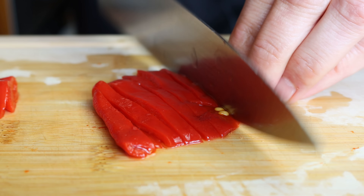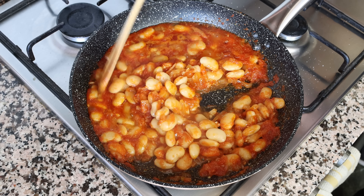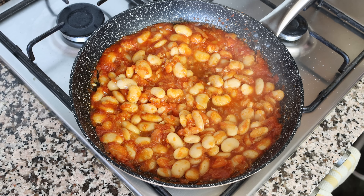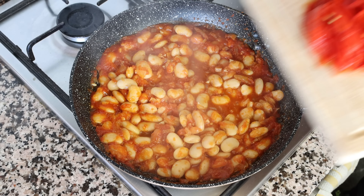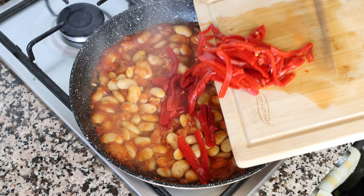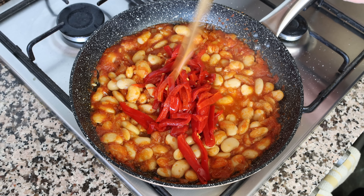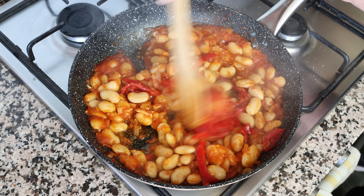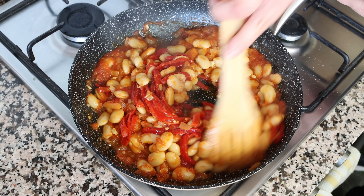The butter bean mixture has really thickened up and the vegetable broth has been absorbed by the beans, giving them a beautiful melt-in-your-mouth texture. For the next step, turn off the heat and add in the sliced piquillo peppers. Give this one final gentle mix so everything is evenly combined — remember to be gentle so you don't break those butter beans apart.